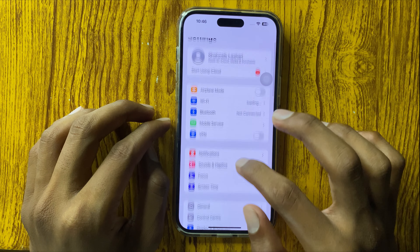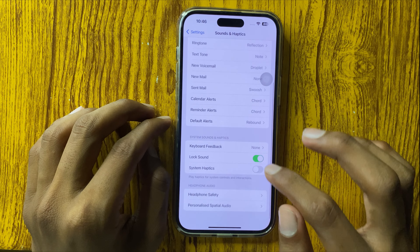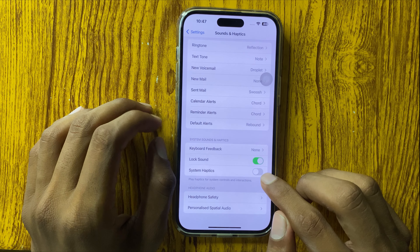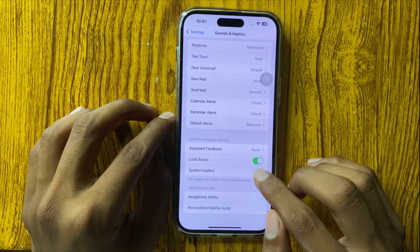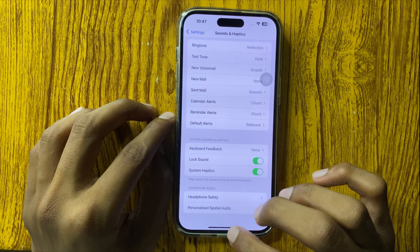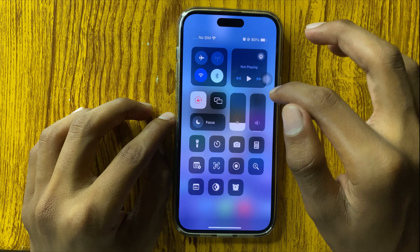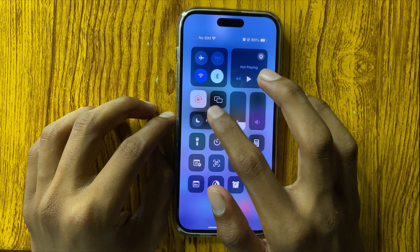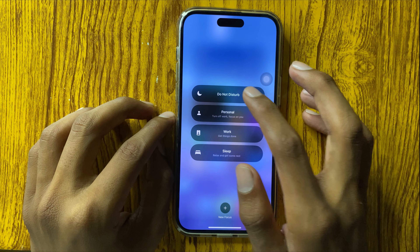First of all, open Settings and go to Sound and Haptics. Scroll down and go to System Haptics — if it is off, then turn it on.